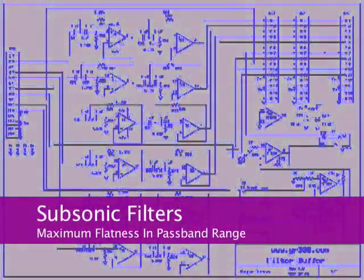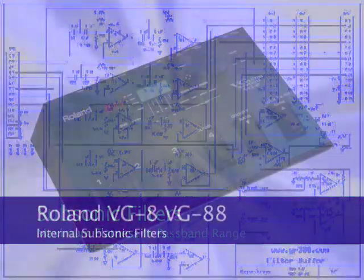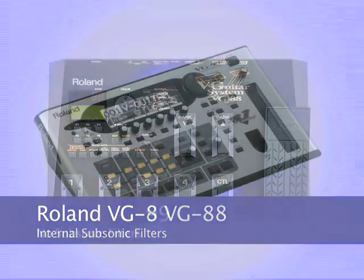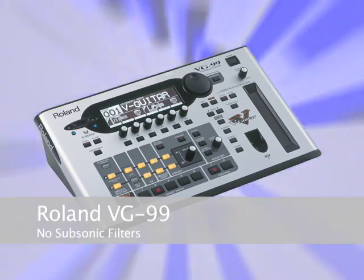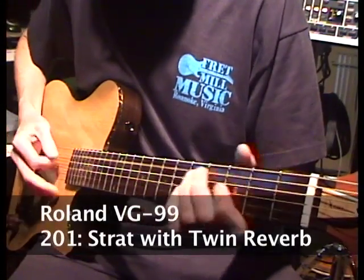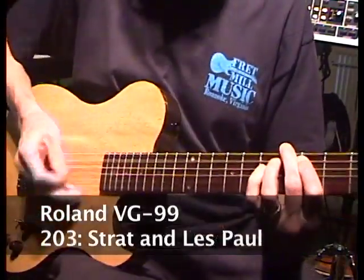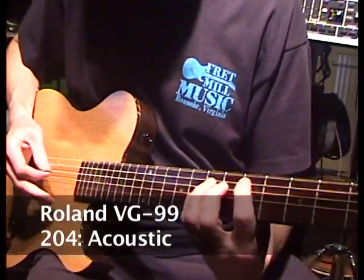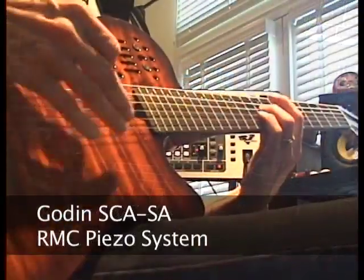The basic idea of the Filter Buffer is not new. For years, Roland included subsonic filtering as a part of the circuit design of the Roland VG8 and VG88. But when the VG99 shipped in 2007, players with piezo systems like Godin guitars with RMC pickups or the Graftek Ghost system immediately noticed that patches that worked so well with the VG88 were muddy and indistinct on the VG99.